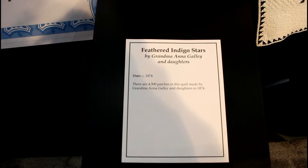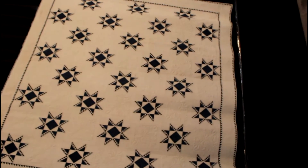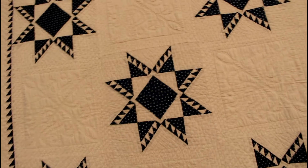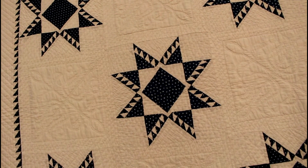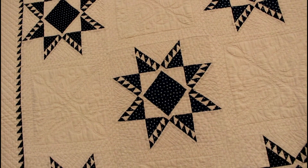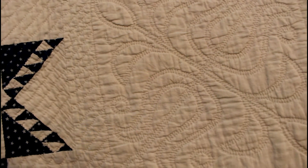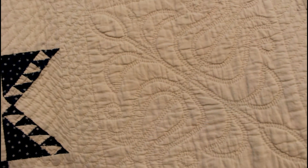This is called Feathered Indigo Star. This is for you piecers. This quilt was, I think, made in the 1800s. This is going to be one of the series in 2019 at the Houston Quilt Show. Look at all those tiny, tiny half square triangles — this was all hand quilted. Can you imagine the amount of time the hand maker took in piecing and just working this quilt?